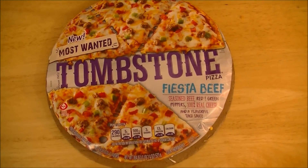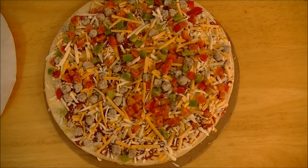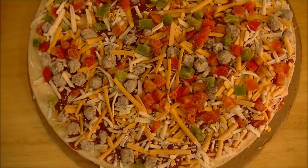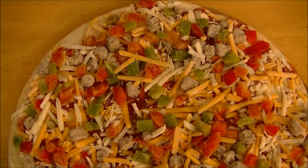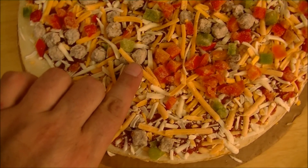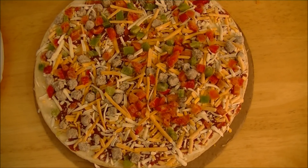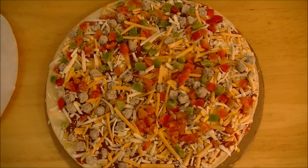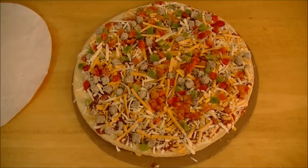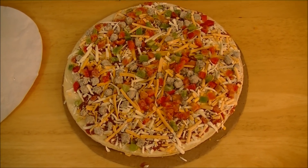I've removed the plastic wrap and slipcover, and there you go — a very colorful-looking frozen pizza. Lots of stuff going on. Tons and tons of red and green peppers. I'm not too enthused about that, but there is some vacancy in that area so maybe I'll be okay. Lots of seasoned beef, and at least a couple different cheeses — looks like maybe a cheddar or nacho and a white cheese like mozzarella. The taco sauce is peeking out from the bottom. This should be a pretty interesting one from Tombstone.